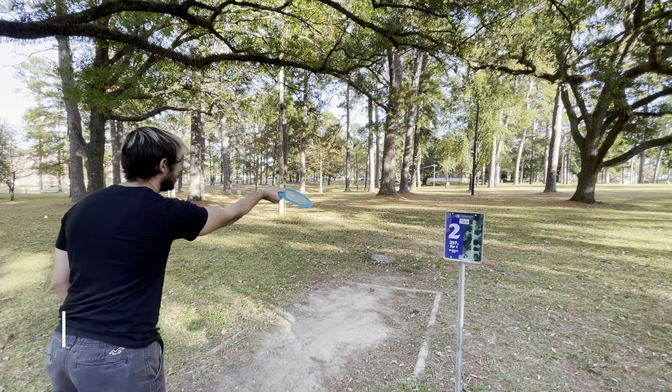Hole four is a low ceiling hole. I'm reaching for just a baseline pure — it's one of my favorite throwing putters to go super straight and it stays there for a long time. I'm able to park this hole and get the two as well, so I'm two under at this point.